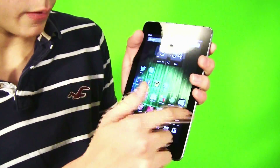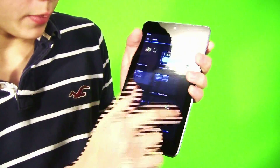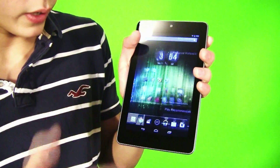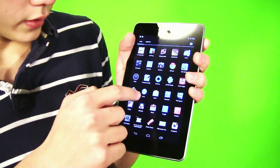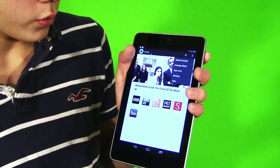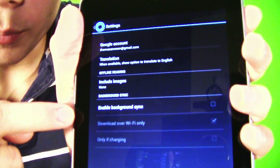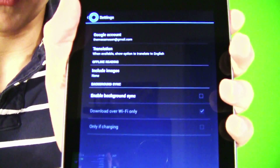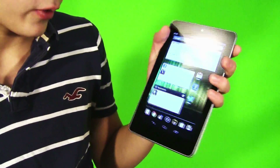I actually did have a problem with this tablet with lag. Whenever I would tap it, there would be some lag, and I just figured out a fix for that. What you do is go to the app drawer, go to Current, click that, go to settings, and make sure that Enable Background Sync is off. If that's on, you will experience a lot of lag. Make sure that is off and your tablet will be more buttery smooth. That is just a simple fix.